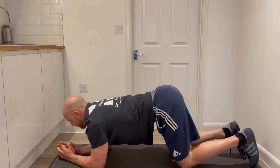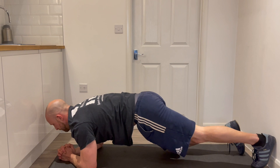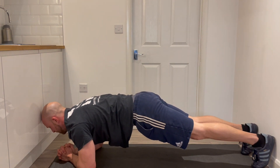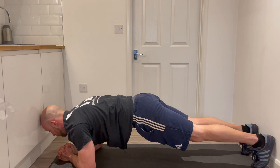From there we can pop the elbows down. I like to clasp the fingers together. Keep your bum up, keep that neutral spine, and hold this position for three lots of ten seconds, aiming to keep a tight core and a neutral spine throughout.